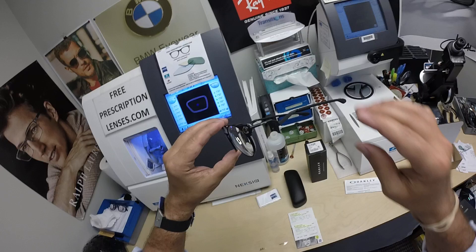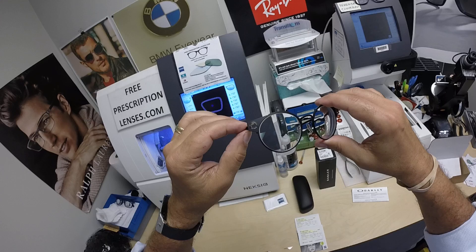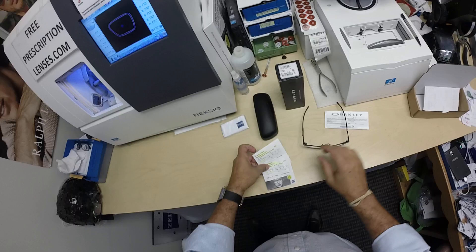These are titanium frames with spring hinges and really unique styling on the sides. Of course, the deadbolt emblem on the front. There's a plastic version and there's the titanium metal version that you see here.